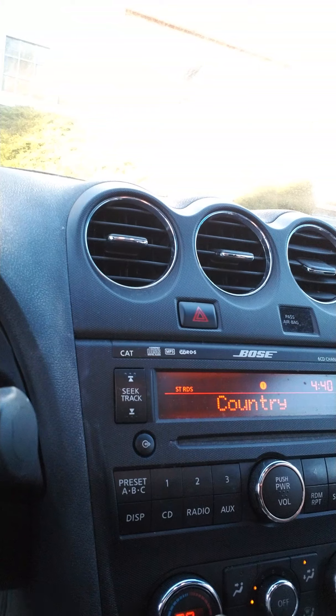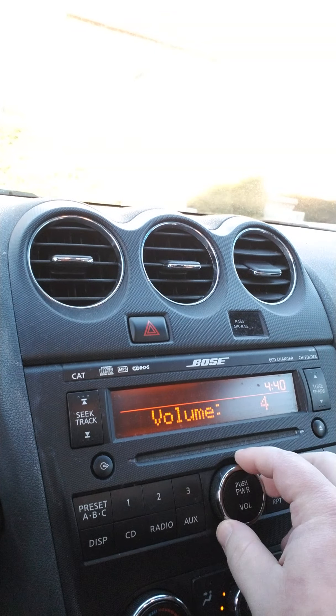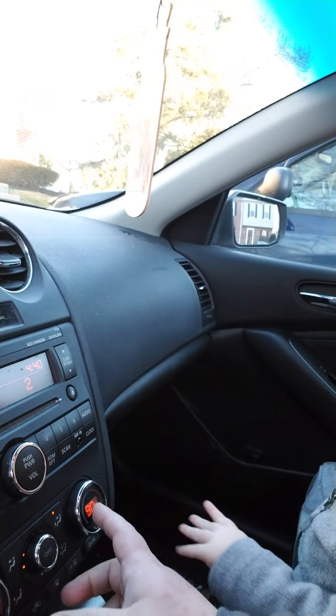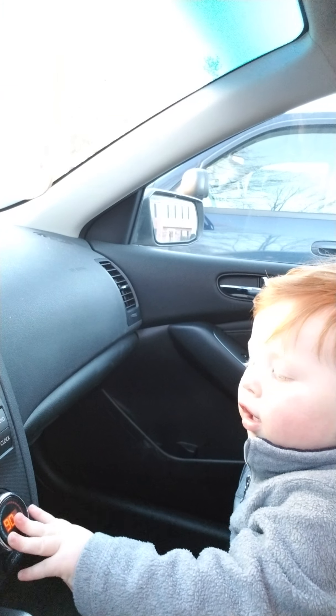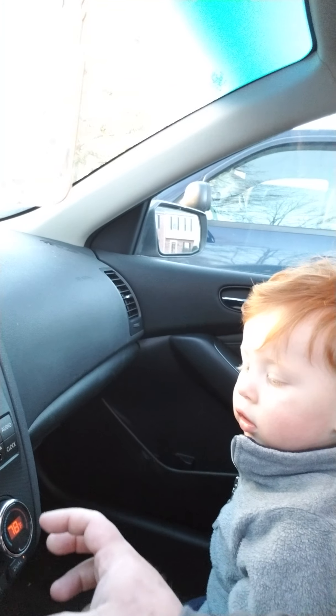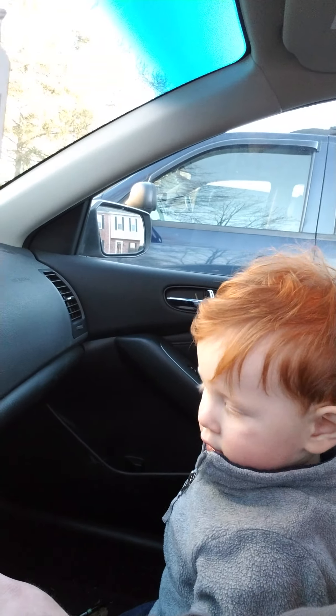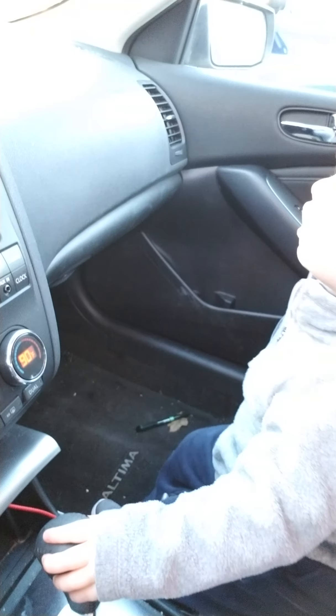This is the stereo and the HVAC controls. Jack, this is the volume. And that's your passenger side temperature control — move it to the right to turn it up, move it to the left to make it cooler. And here you have your vents — whichever vents you want open.